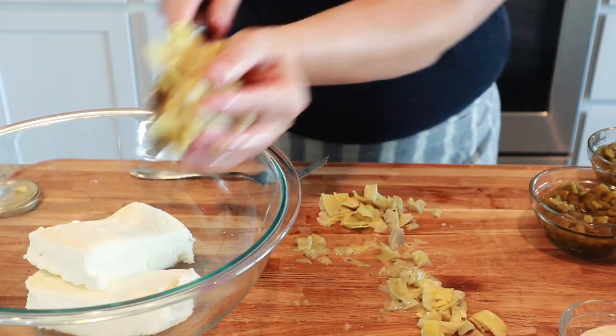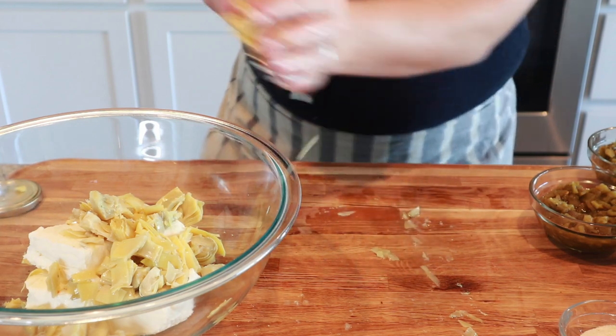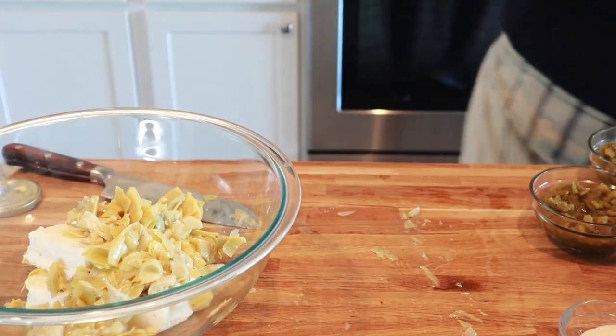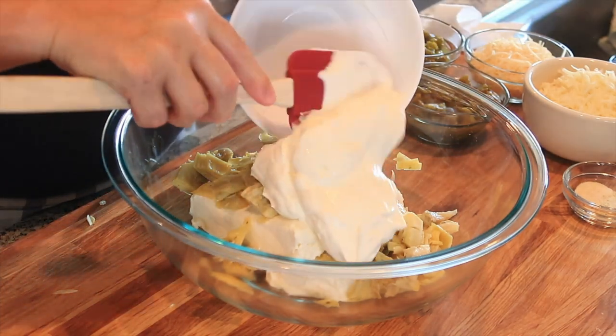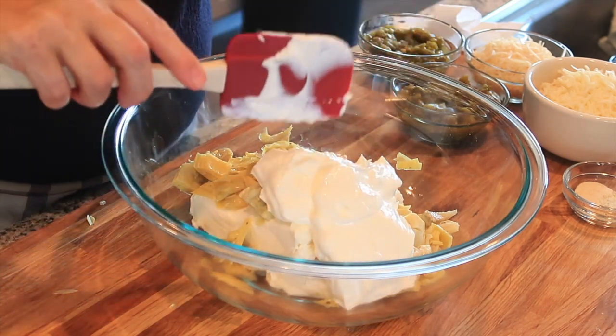Then you're going to add all of your artichoke hearts to cream cheese. I just have two cubes — 16 ounces of cream cheese in my bowl. Then I'm going to add a cup of sour cream. This can be full fat or lower fat sour cream — either one will do.